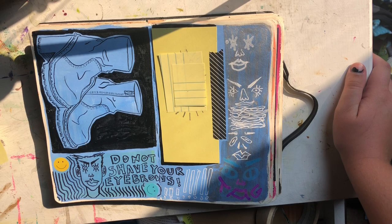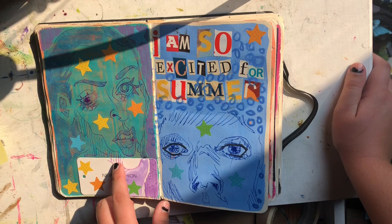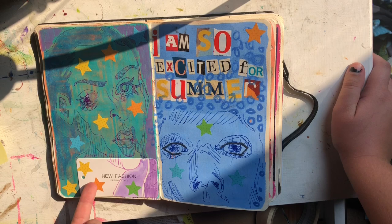Do not shave your eyebrows. Because at that point I was really tempted to do it. I didn't do it and I'm glad I didn't — I feel like I would just go eyebrow-less most of the time and never have enough motivation to actually draw them on. This is colored pen, same thing with this, and they're just on different colored backgrounds.